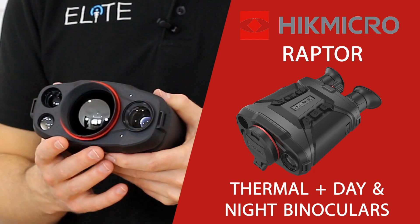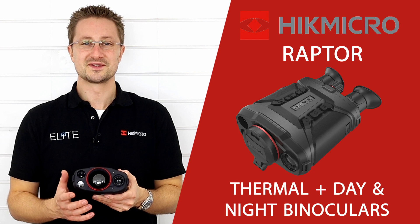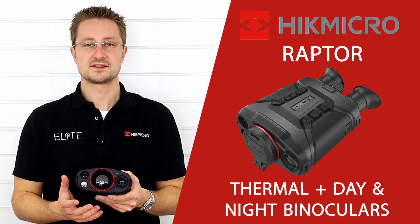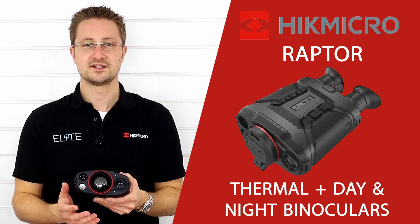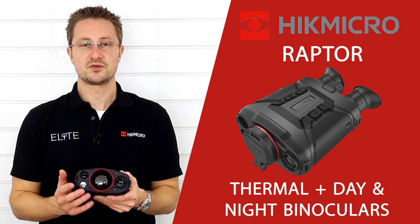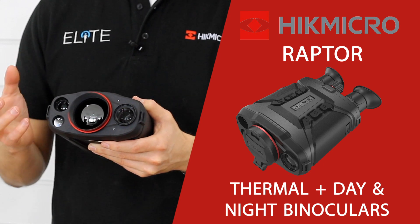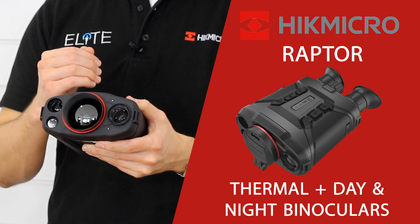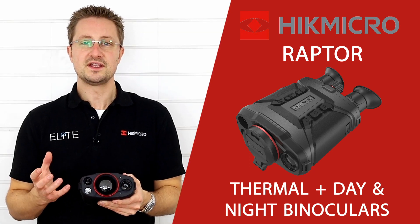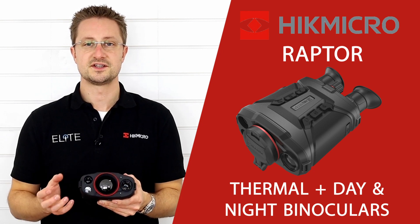The main lens on the front belongs to the thermal camera. The Raptor is available with either a 384 pixel sensor which delivers 5.7x magnification, or you can order it with the 640 Pro sensor which gives you 3.4x magnification. The lens system is f0.9, a measure of how much signal is able to travel through the lens and reach the sensor. Both of those are industry leading, meaning you get the ultimate in detail in your thermal image and performance in harsh conditions.